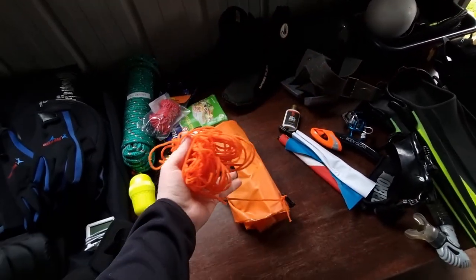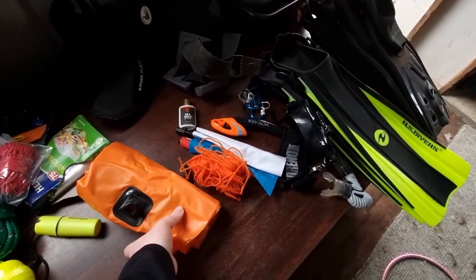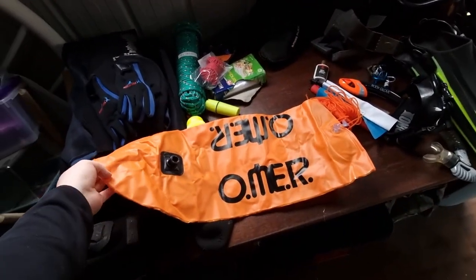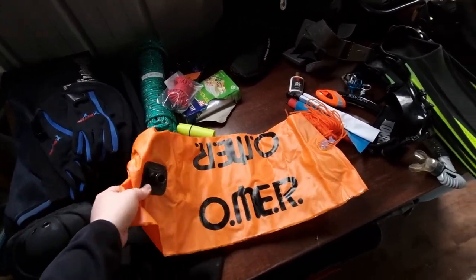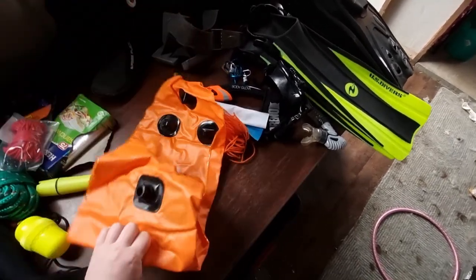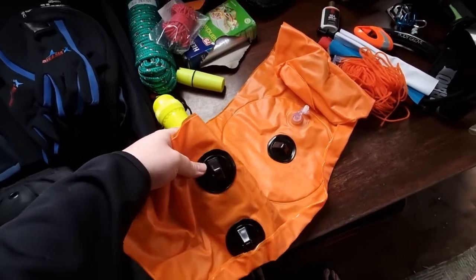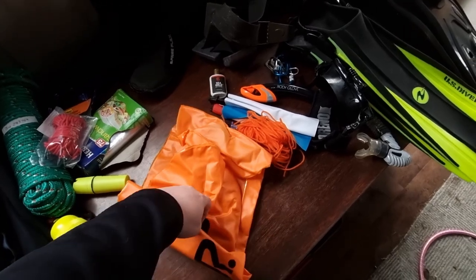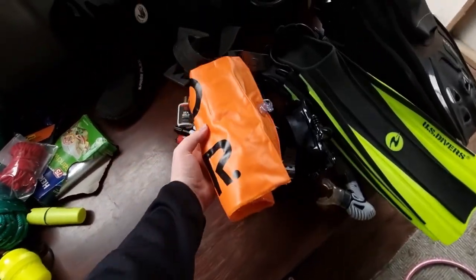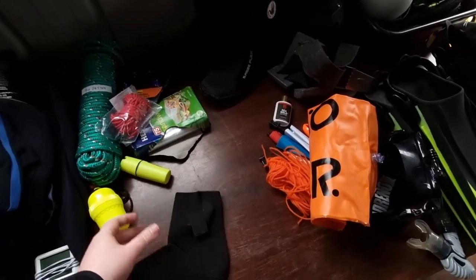This is a rope that attaches to the float for the dive flags. It's quite a large one, as you can tell. It inflates and just holds the flags on the surface. It also has spots underneath where you can attach lines — so if you're spearfishing or whatever, it's a quite nice little addition. I don't know what I'll use those hanging spots for yet, but I'll break it out.